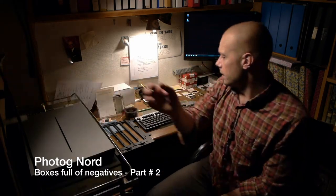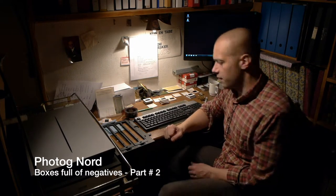Hey everybody, Photalk Nord here. I am back in my father's basement where in his library we have built this scanning studio.